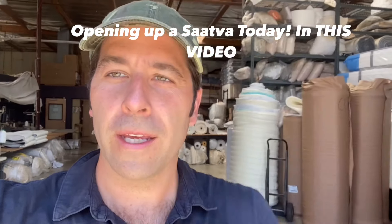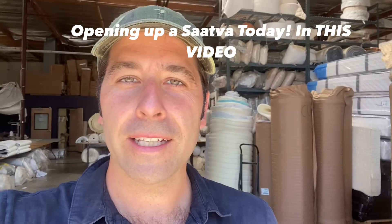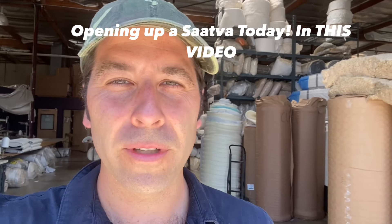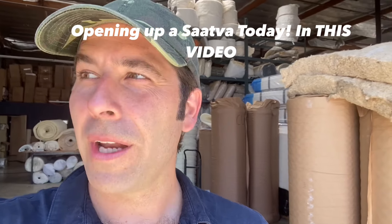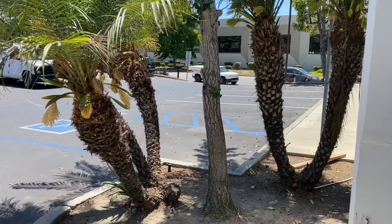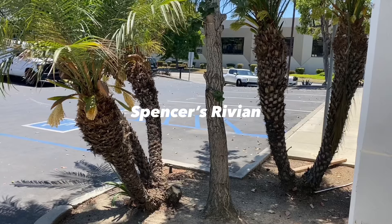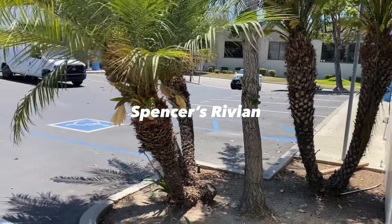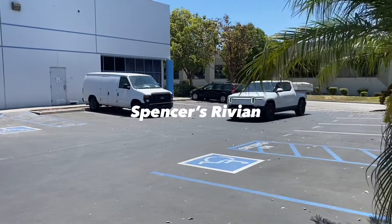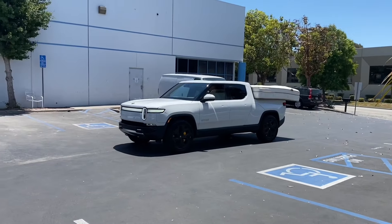Spencer is on his way with the Saatva. It's taking some time — a long time for us to actually get our hands on a Saatva for whatever reason. A lot going on, but here comes Spencer in his Rivian, which is a pretty badass truck, and yeah, there's the Saatva on the back.